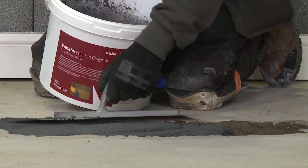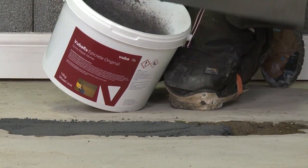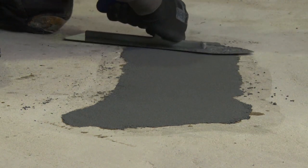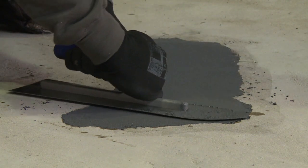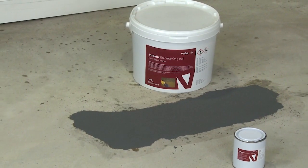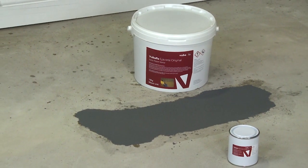Epicrete provides outstanding chemical and abrasion resistance, making it perfect for repairing floors in heavy duty environments. Epicrete is also available in cold curing and moisture tolerant grades.